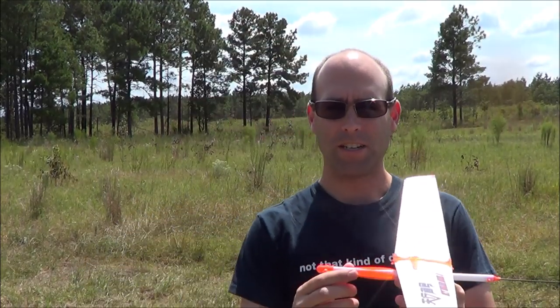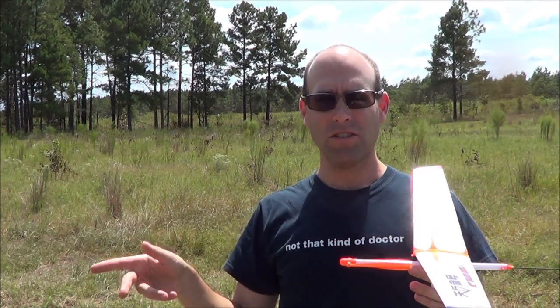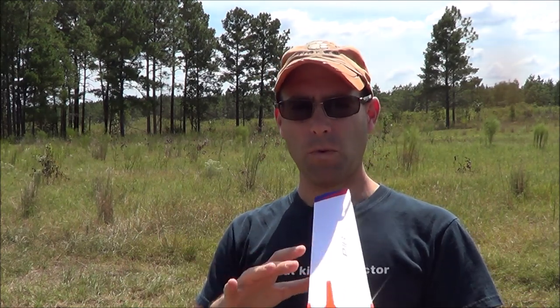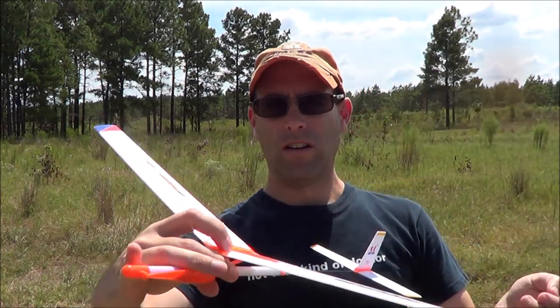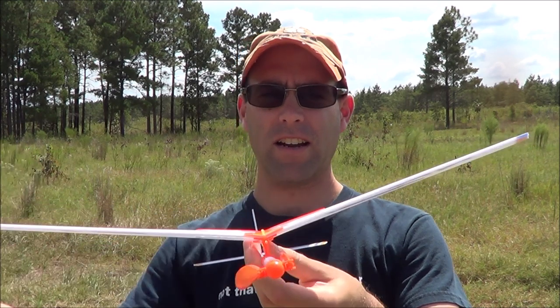I don't know how well that test glide showed up, but the airplane kind of headed out, bounced around a little bit, showed a little bit of a right turn possibly. We'll give you one more test glide. Basically all you're looking for with the glide is that the airplane flies along fairly smoothly. It's okay if it turns one way or the other. The main thing is that it doesn't drop a wing. If it does, check for wing warps — if one wing is twisted like that, make sure that's all taken care of.